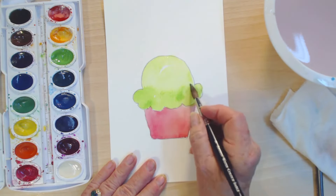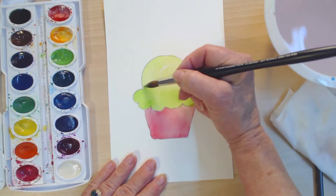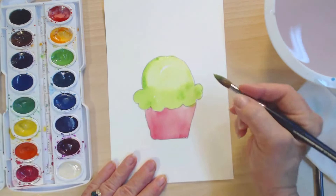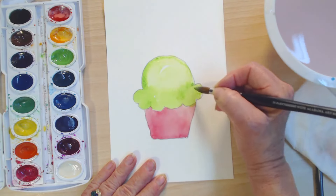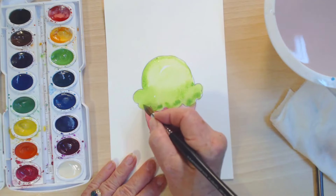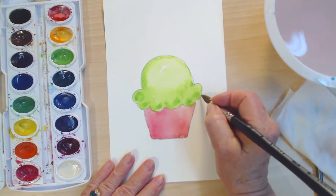Now I could leave this just like this — well, I think I want to put just a little of this. See how the paint is bleeding in the direction of the water, because all of this is still wet. Oh, this is looking really fun, don't you think? I didn't plan to do this when I started painting.